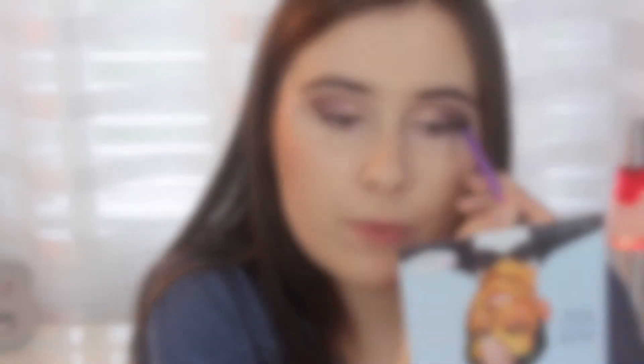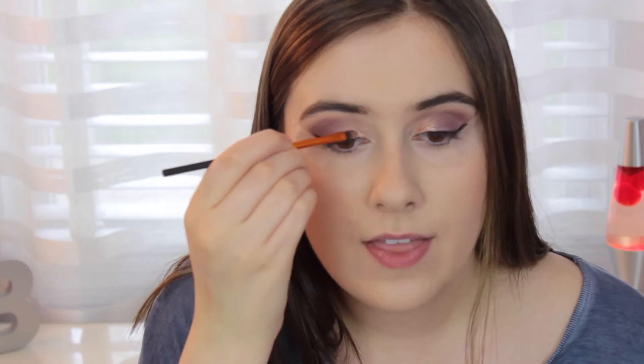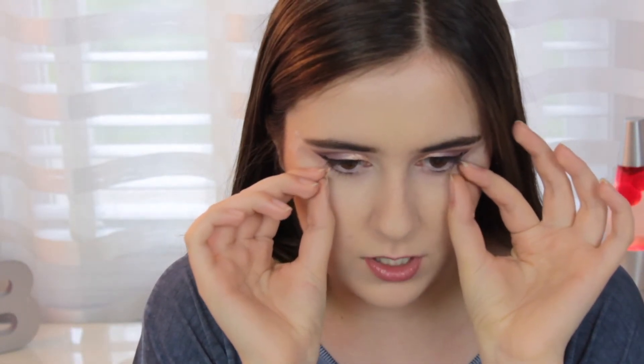I'm blending those two shades together to make a more seamless transition — just taking what I already had on the brush and bringing it further in so it slowly sheers out to the other color. Then I take off the tape, which is a big reveal. Here is what my makeup looks like at the moment. I'm going to go back in with the liquid liner and fix up any little areas that have gone astray. There we have the wings on our eyes.